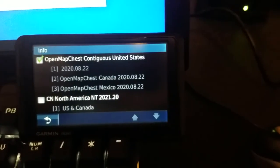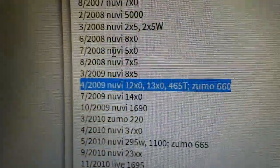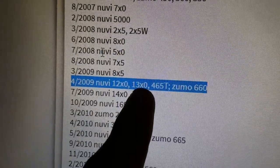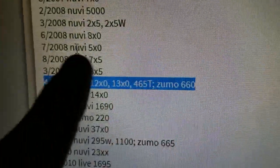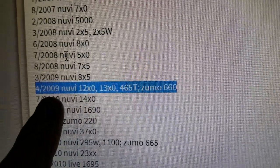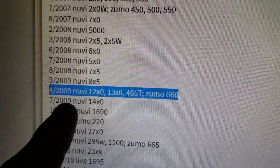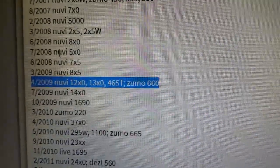This is cool even on this decidedly ancient GPS. The Nüvi 1390 is from 2009 — the model list shows '13x0' meaning 1300, 1350, and 1390 — which means this unit is over 11 years old at the time of recording. But it still works great.